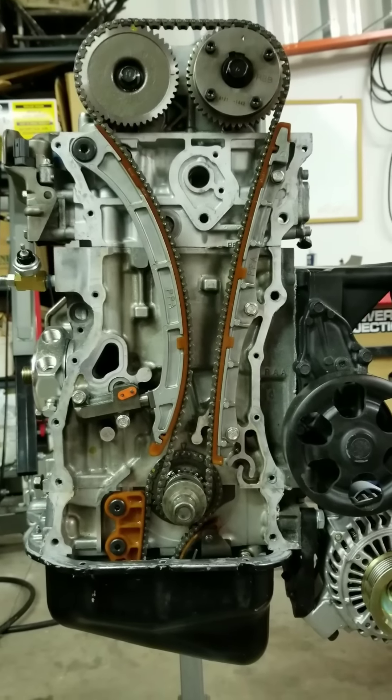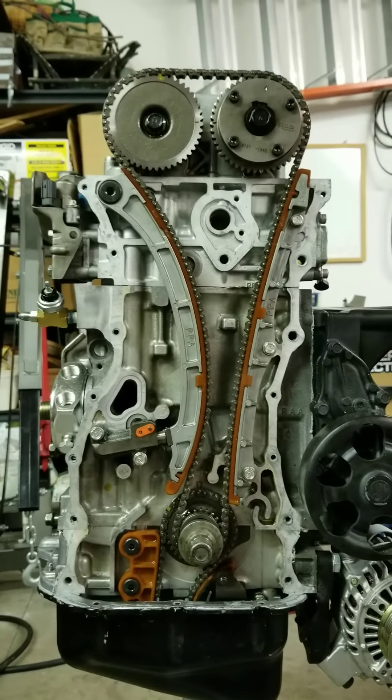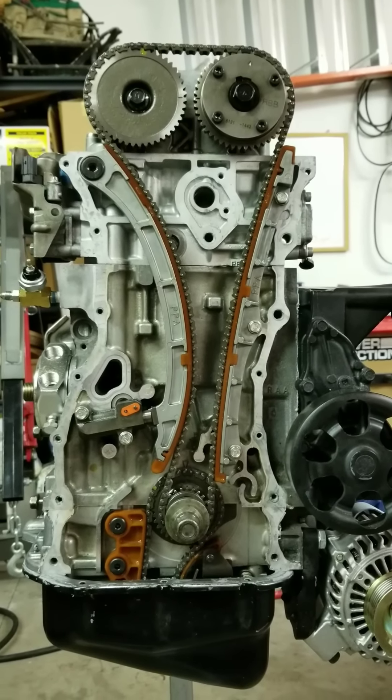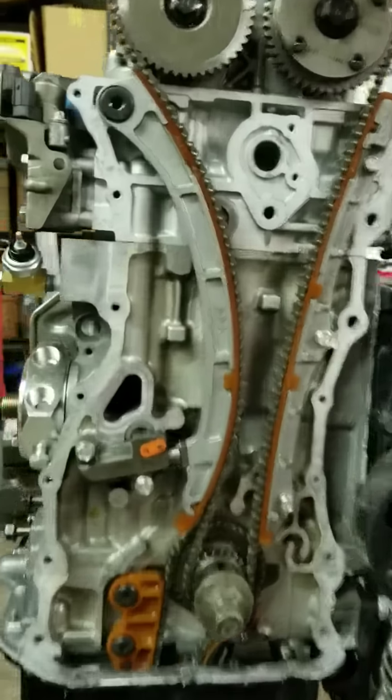This is just a quick video on timing your engine, aligning your timing marks, and whatnot. It seems pretty simple but a lot of people struggle with it and have lots of questions.